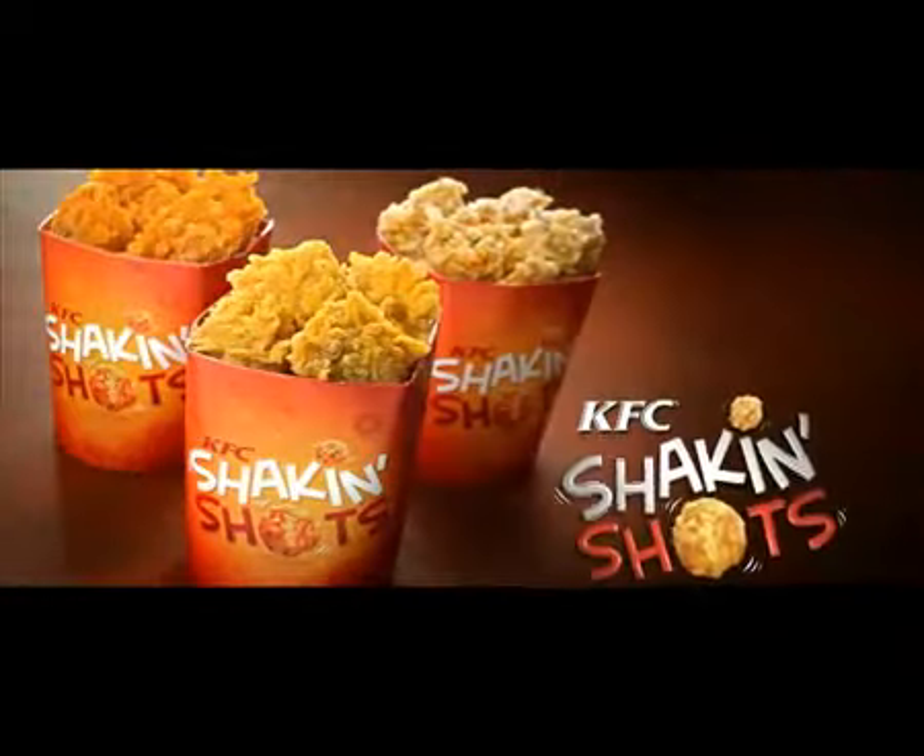KFC Shots the way you want — in cheddar cheese, garlic parmesan, and grill and barbecue. The new KFC Shake and Shots. Shake it your way.